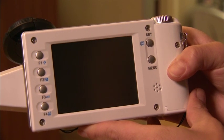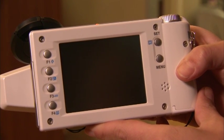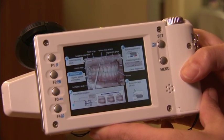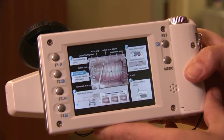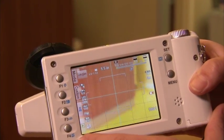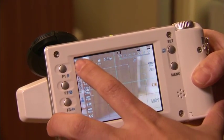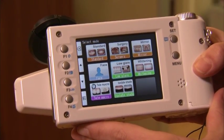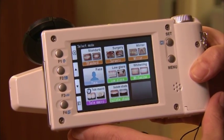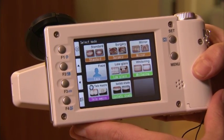One of the interesting features of this camera specific to dental is its ability to take a really accurate shade. We have two basic mode options to select. Going to the mode option and looking closely at the back of the screen, we see a low glare button as well as an isolate shade button.